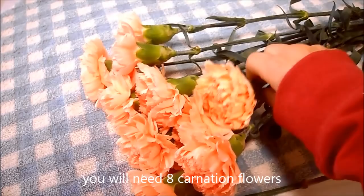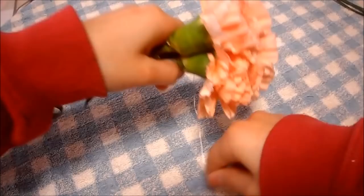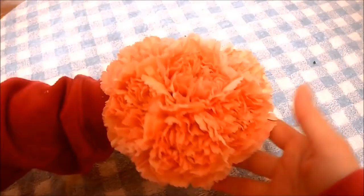Let's start making the bear. First, bundle up four flowers like this, and wrap it around with wire. Get two more flowers for the ears, add it on and wrap it around with wire again. Now, get the eyes and poke it in place.